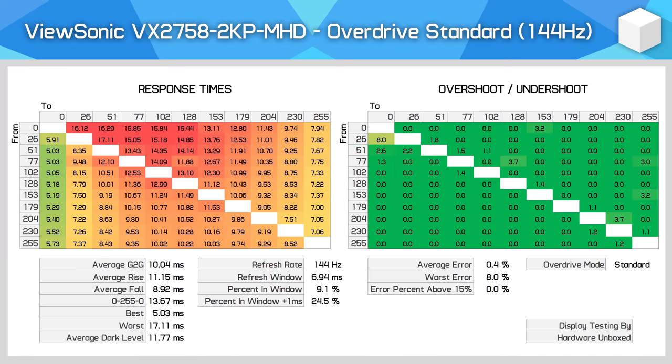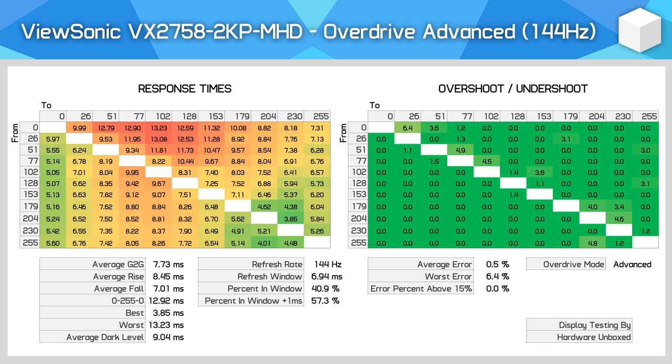The big question mark is naturally performance. The VX2758 sits between budget VAs and premium IPS models, so how it compares will set the tone as to whether it's worth buying. Let's start with the three overdrive modes: Standard, Advanced, and Ultra Fast. Standard is quite slow, as is usually the case with the baseline mode — I can't imagine anyone using this for gaming. Advanced does quicken things up a bit, but with a 7.73ms grade-to-grade average and not much overshoot. At 144Hz, just 57% of transitions fall within the 6.94ms refresh window, so we will get some smearing.